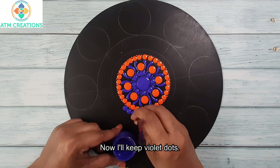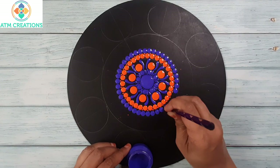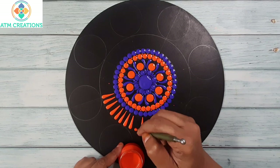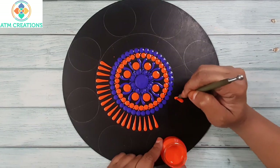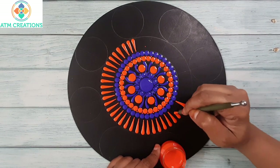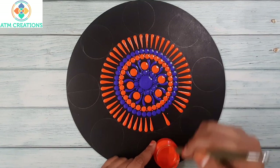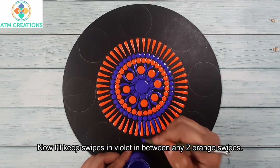Now I'll dot with violet. Now I'll dot with red. Now I'll dot with violet. Now I'll keep swipes in violet in between any two orange swipes.